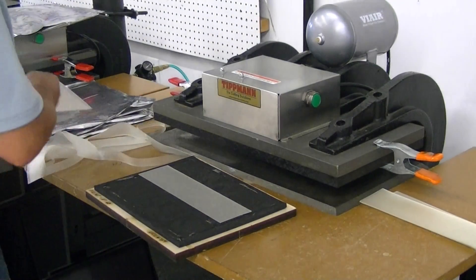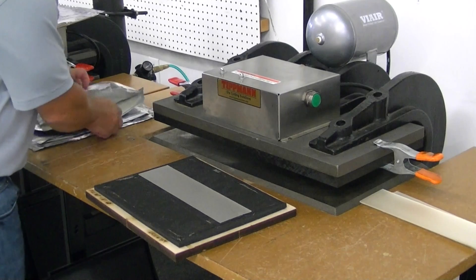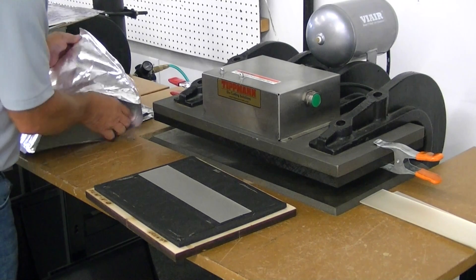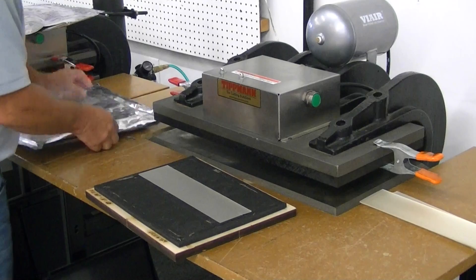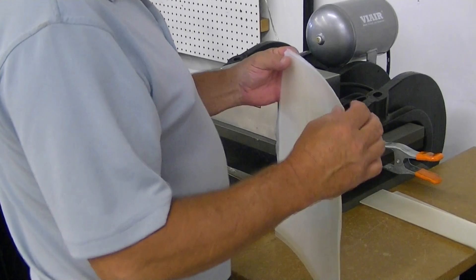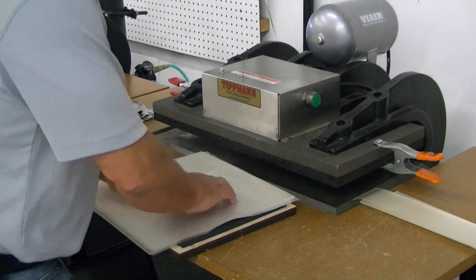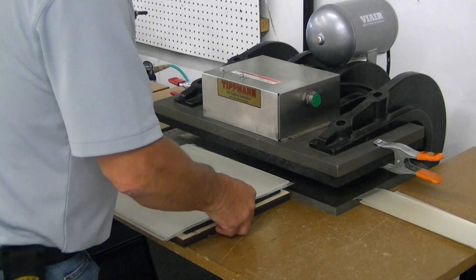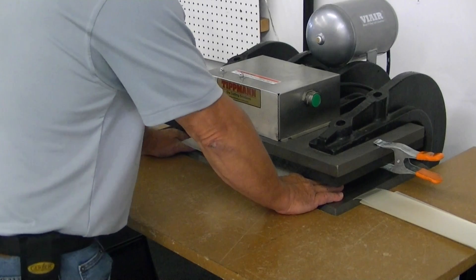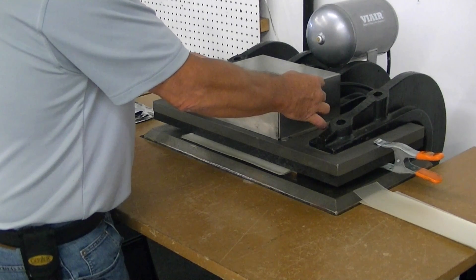I'm going to go ahead and do another one. I'm going to leave the other sheets in between for this test, so I'm going to do all four again. I'll lay that down, slide it in, and hold it just a little bit longer this time. I hear the air completely stop, so I know it's at the apex of the stroke.